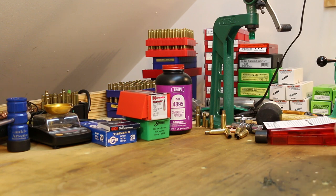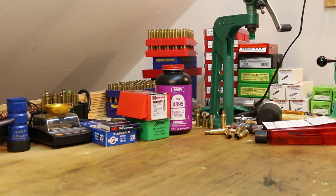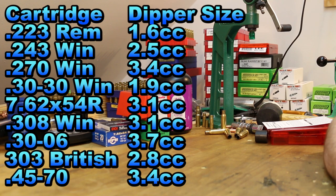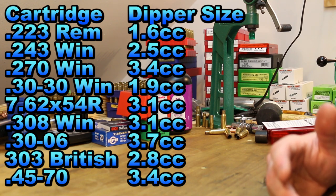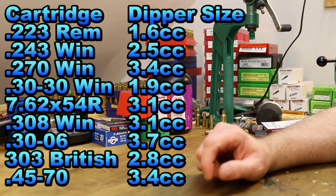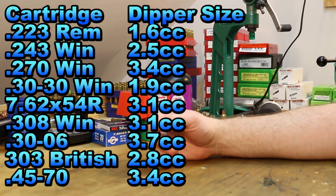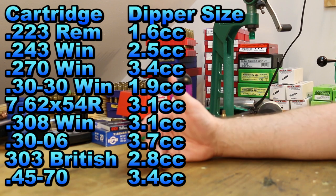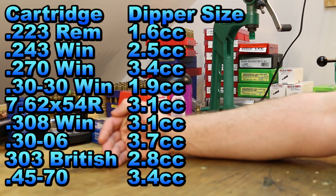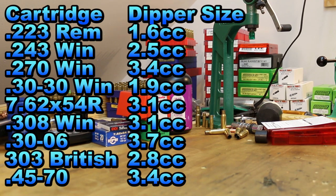One thing I did not realize — they only make these in nine different cartridges. It's nine very popular cartridges. And I was able to look up what size scoop each kit comes with. This is the last thing I want to discuss — that's how to pick a powder, and maybe how to pick a bullet. Like if you're wanting to order one of these today and start playing around, how do you make your shopping list to go out and buy bullets and powder for what you want to do?